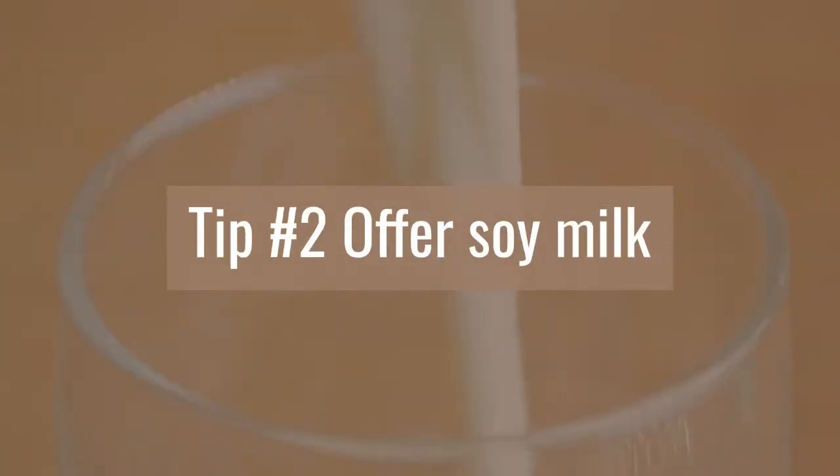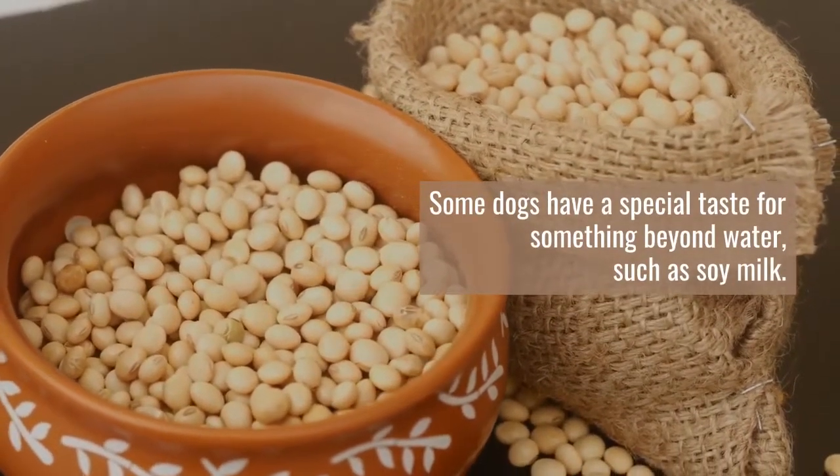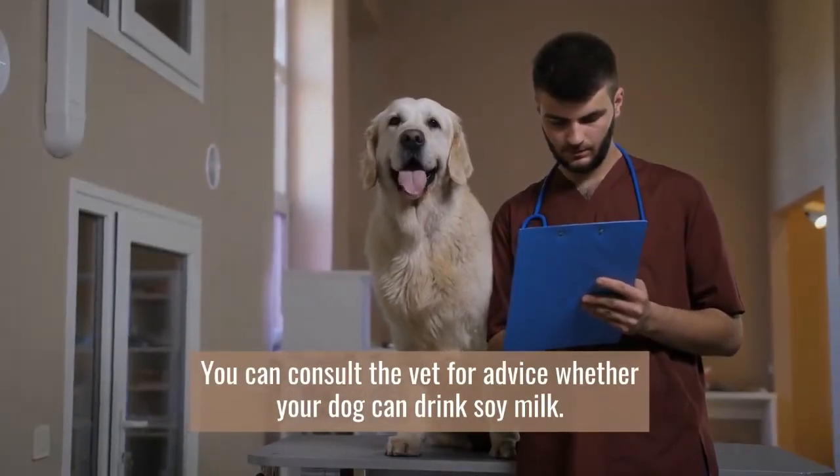Tip number two: offer soy milk. Some dogs have a special taste for something beyond water, such as soy milk. You can consult the vet for advice on whether your dog can drink soy milk.